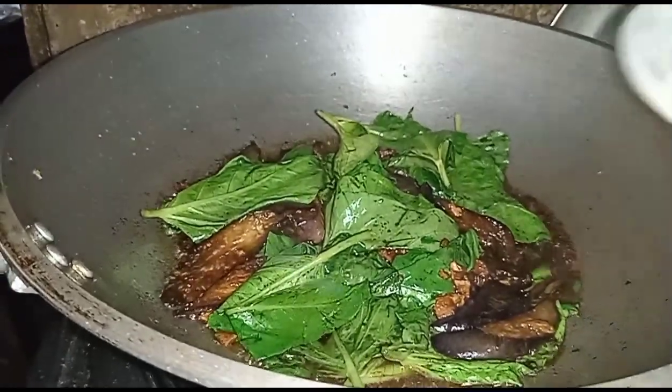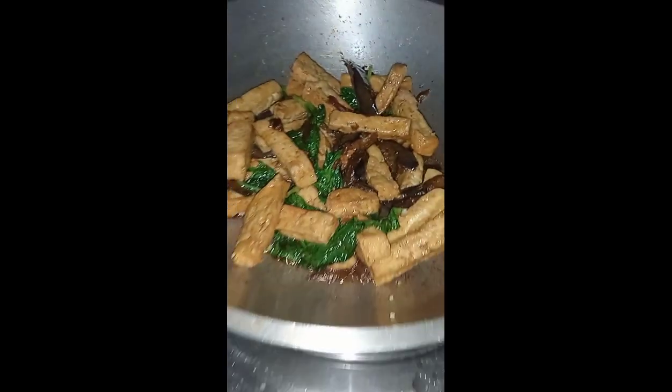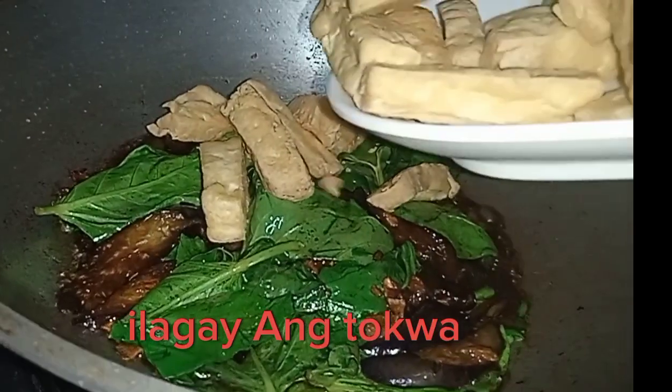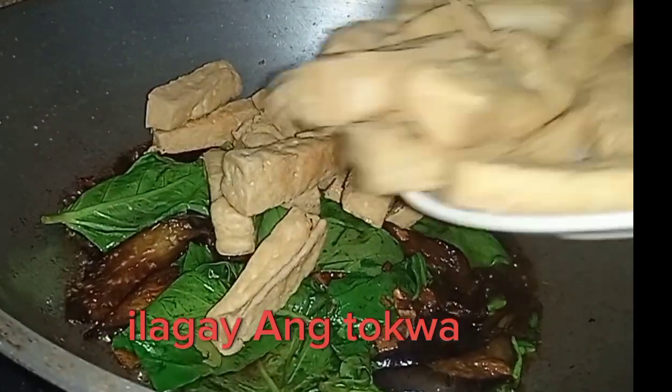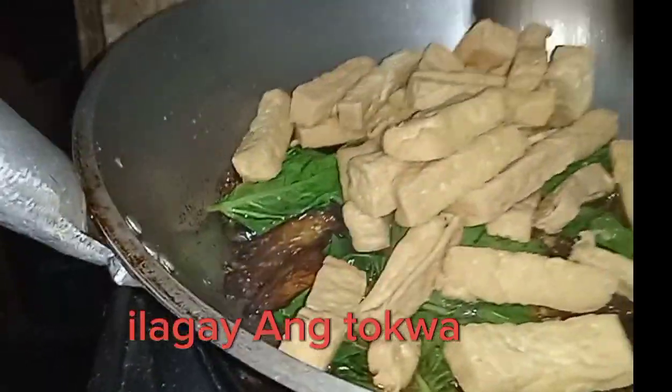I'm not buying this. I'm going to add to the pan, pour the pan.